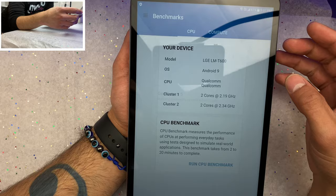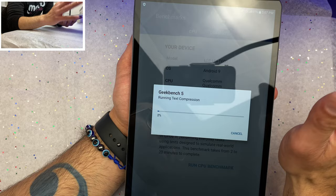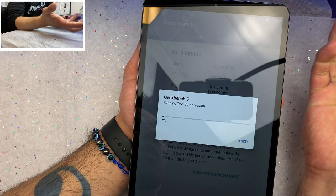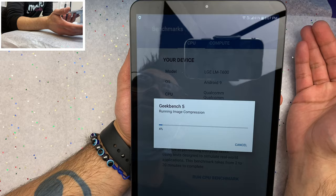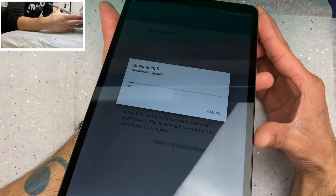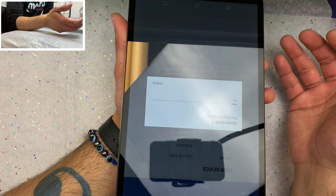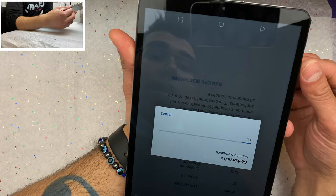It'll be very interesting to see what scores we pull from our GeekBench 5 test. We are also getting dual-band Wi-Fi AC, Bluetooth 4.2, unfortunately no NFC so no Google Pay, no radio, and our USB-C port is unfortunately USB-C 2.0. On the bright side we do get a massive 8,200 milliamp battery that should last one if not two whole days of heavy consistent use.